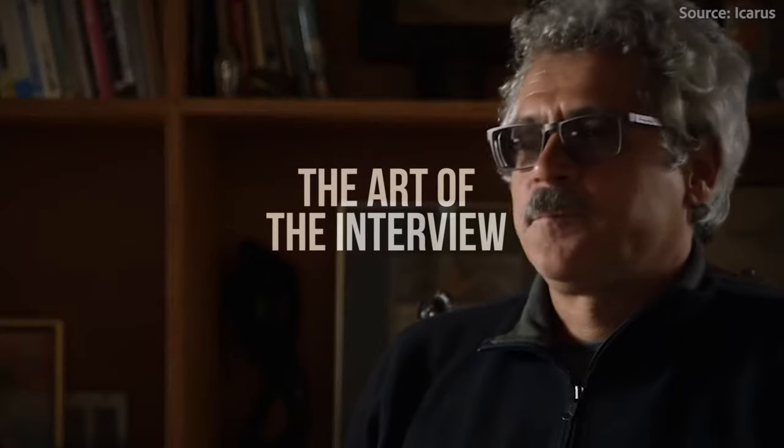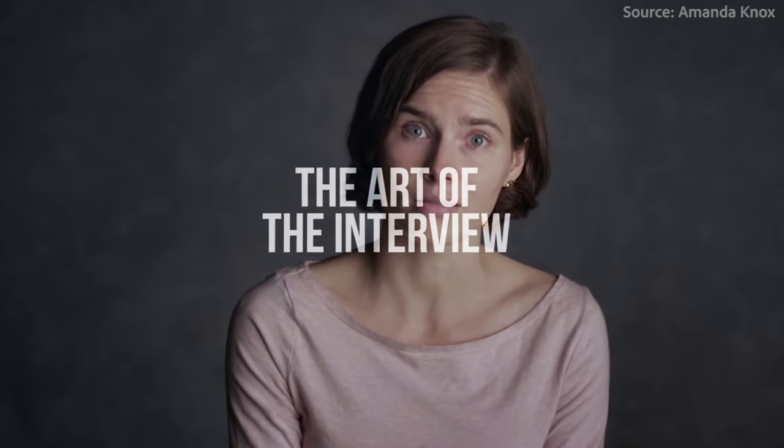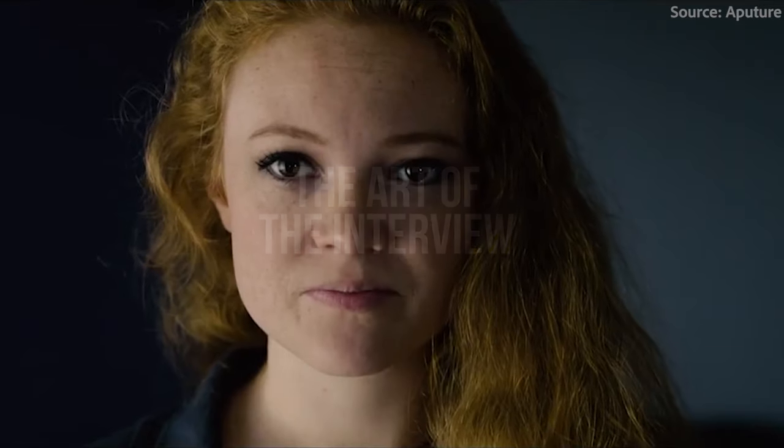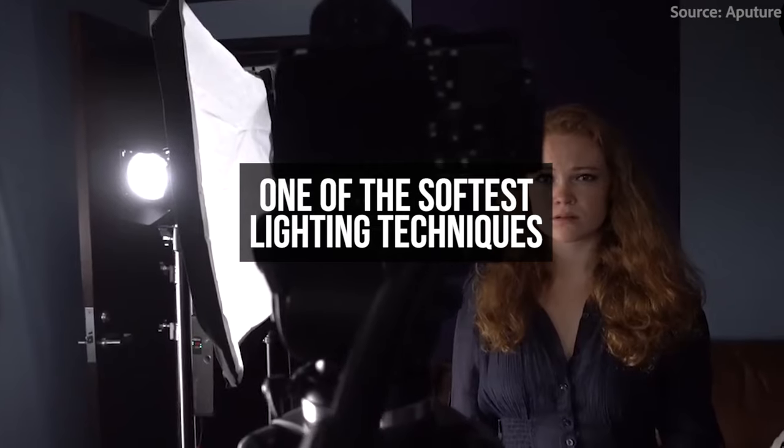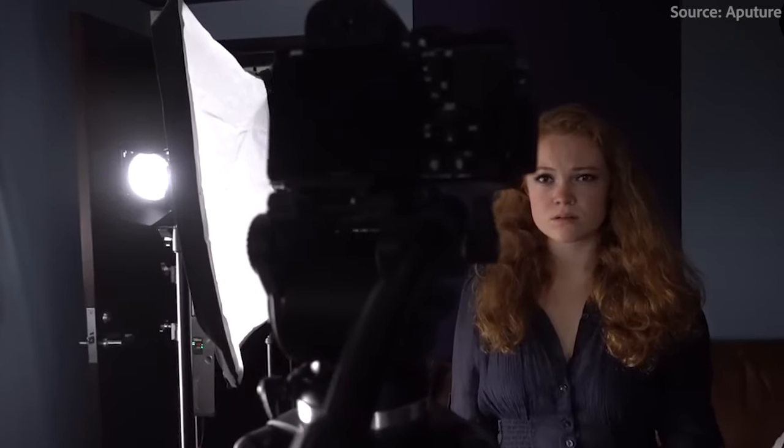Hey everyone, today we're going to be going into five easy but super cool lighting techniques that you can use in your next interview or documentary shoot. Number one: the book light. If you're filming an interview and want to get one of the softest, most flattering types of light, you'll want to try using a book light.